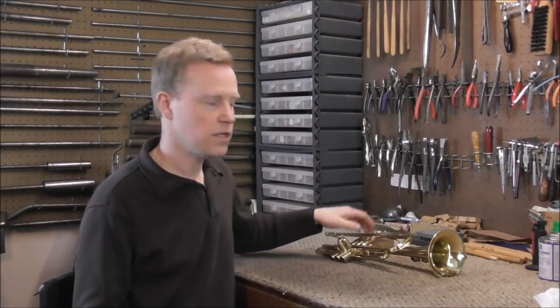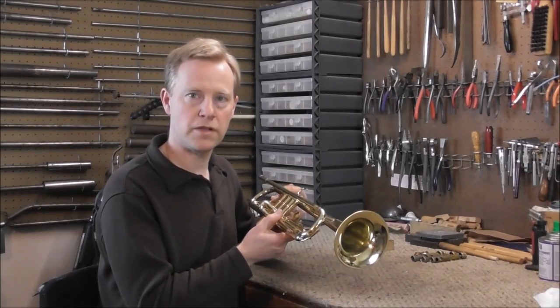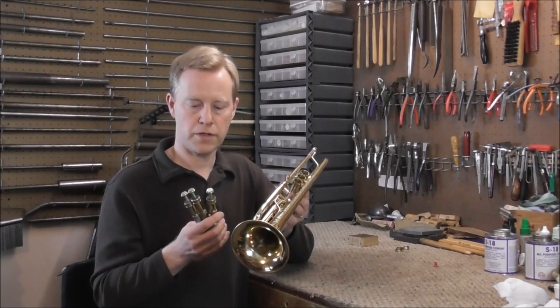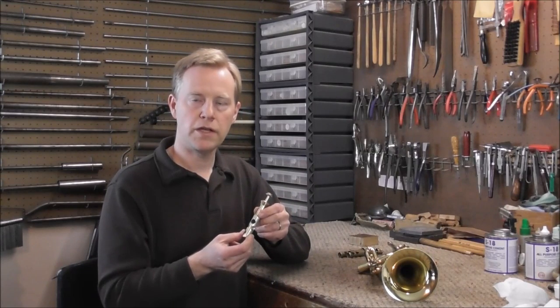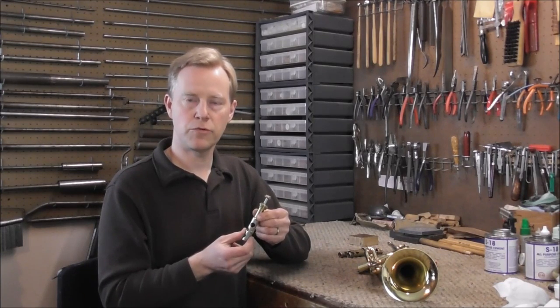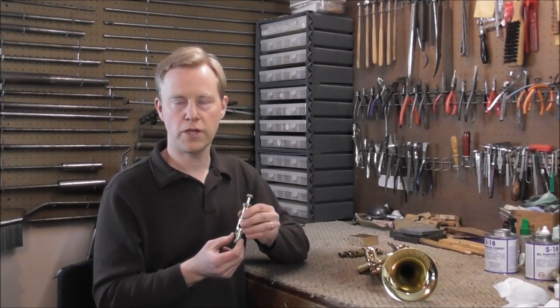So the question is, can this instrument be fixed at all? And if it can, is it worth it? I think the answer is yes, it can be fixed, but it's not worth it. As I mentioned, I did work on the first valve for about an hour and I did get it to work well for a very short period of time. But after I played it just a little bit, it stopped working again — back and forth between working and not working.